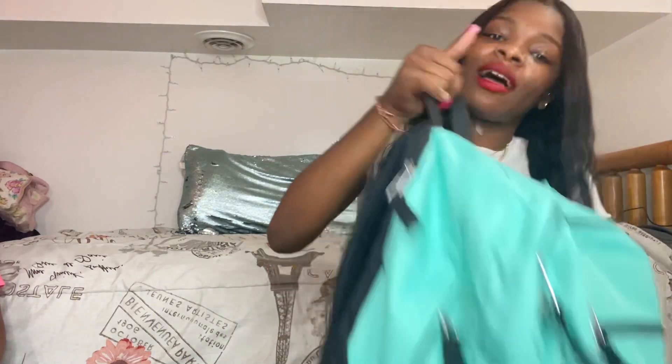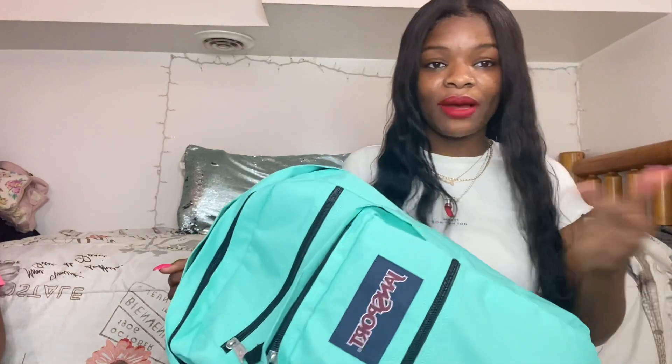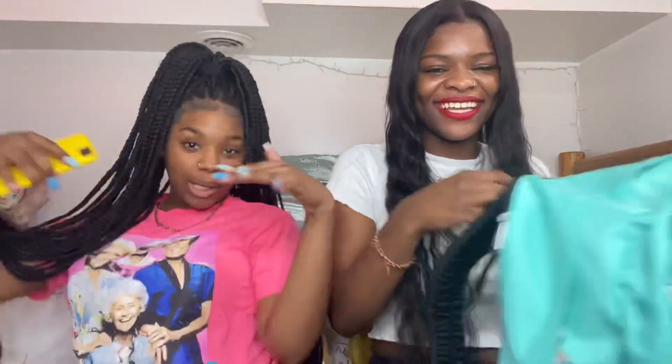What's up y'all, it's your girl Shae and I'm back with another video. Today we're sitting down for this one because I'm gonna tell y'all and show y'all what's in my bag. It ain't gonna be only me — she's here too.